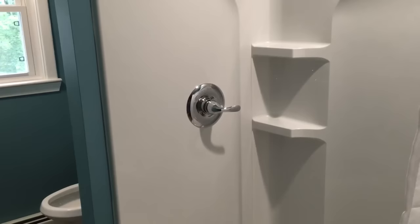Hey guys, it's Nick for reviewoutlaw.com. Today I want to show you how to fix a common shower problem.